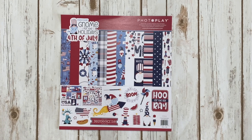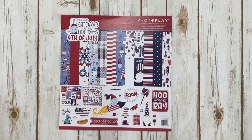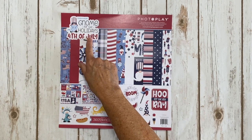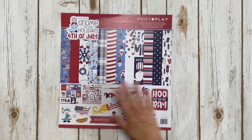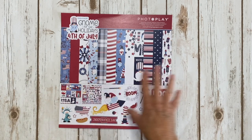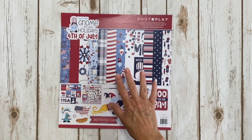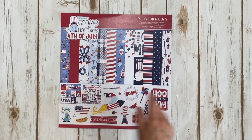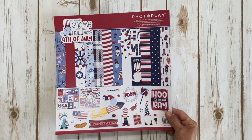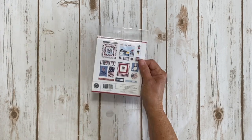For all of you gnome fans out there, PhotoPlay is doing a whole Gnome Home for the Holidays series, and this is the Gnome for the Holidays 4th of July. It was designed by Becky Moore. I love the patriotic theme - it's a really cute collection. For my project I used the 12x12 collection which gives you the sticker sheet as well as the 12 papers, and I also used the cardstock ephemera.